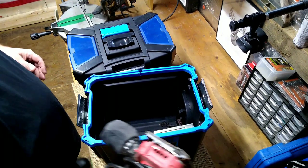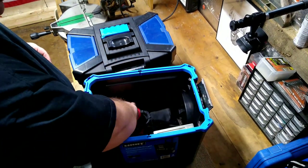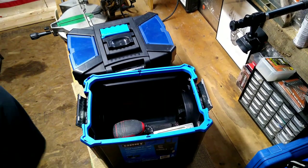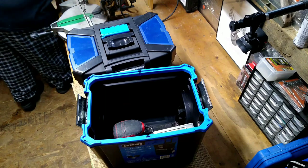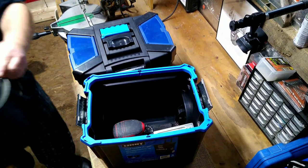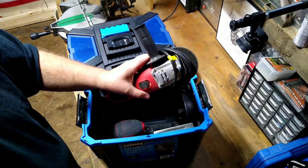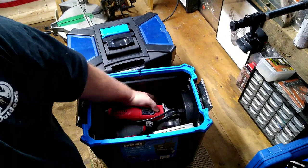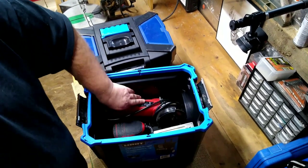Then I have my little quarter sheet sander. All this stuff is Hyper Tough, and all this lays on my bench all the time, so I just want to try and get some of this stuff off my bench. Of course, then I have the Hyper Tough angle grinder, and that will also sit right down in there.